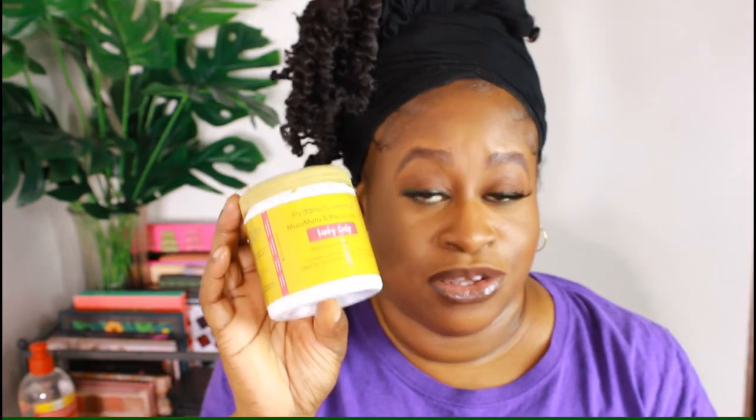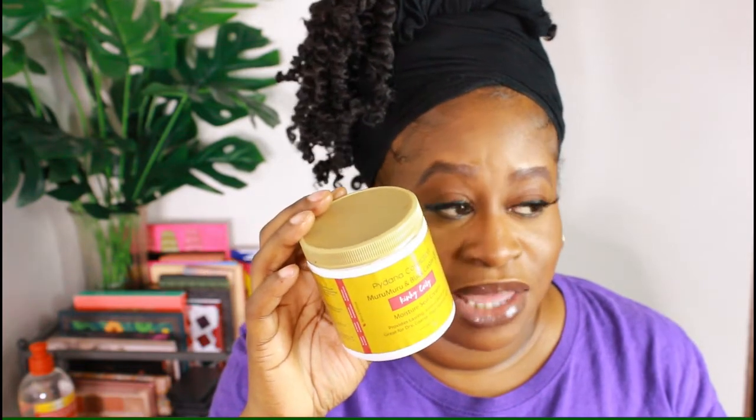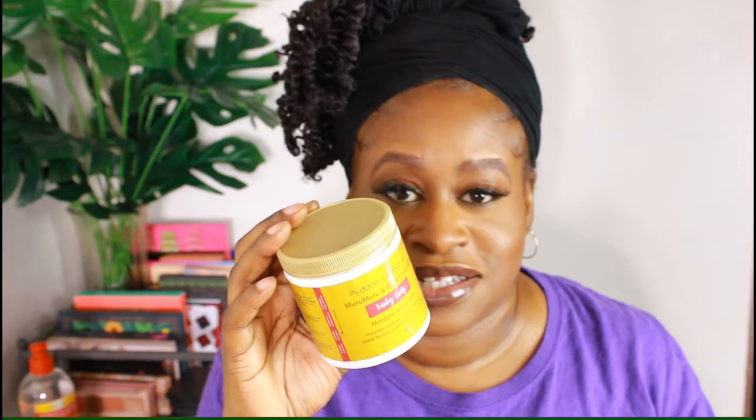This next item is from Piedonna Collection, and I believe this particular one is the Maru Maru and Black Castor Oil Kinky Curly Moisture Seal Cream. If you've been following me, you know I've used plenty of products from Piedonna Collection — all of her products are super moisturizing, all of them, and they're a nice scent that's not overpowering. Would I get this again? Yes, I would. This is something I let go bad and I still have some left in here — kind of sad about that.